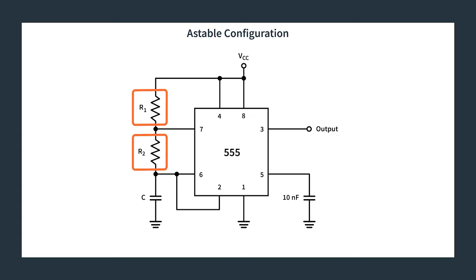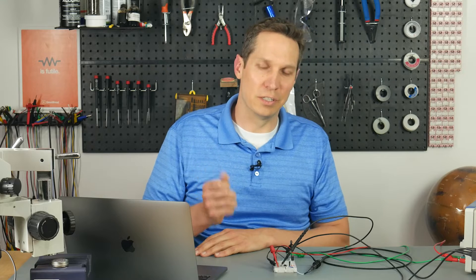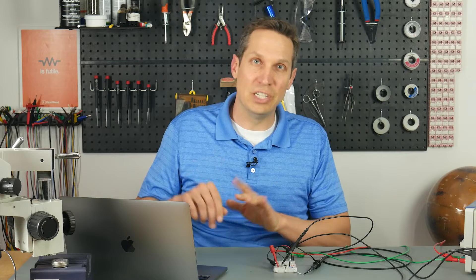We have these two resistors and our capacitor. It is by changing these resistors and this capacitor that you can set the frequency, set the duty cycle, and change everything you want. You can make them all bigger, make them all smaller, make R1 bigger, make R2 bigger. As a spoiler, I'll also talk about how the discharge BJT — the internal BJT — can affect our RC calculations.